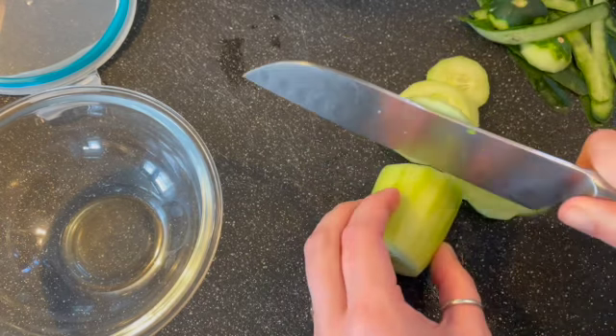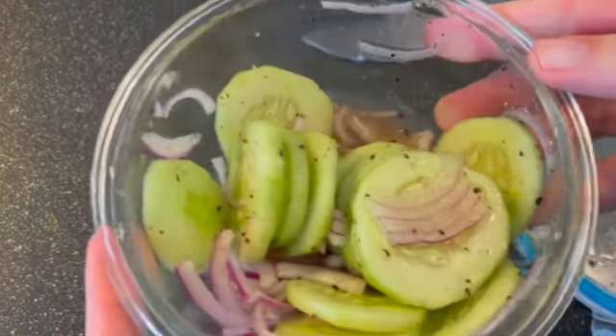Then I'm going to seal it up. Give it a real good shake, mix up all those ingredients. Make sure everything is coated evenly. And there you have it — Quickles.